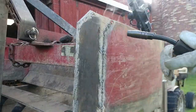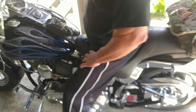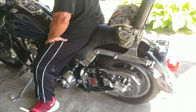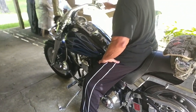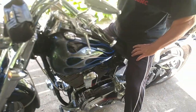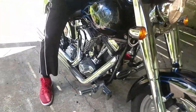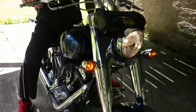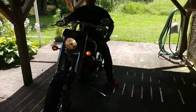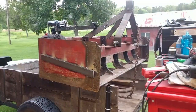Now that you guys have made it ten minutes into this video, I thought I'd show you something a little different. This is my neighbor's Harley Davidson Fat Boy — this is the intermission. I've got to say that's a nice bike, isn't it? Let me know what you guys think of it down in the comments below.